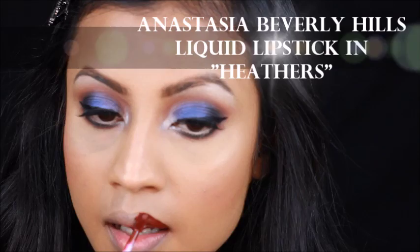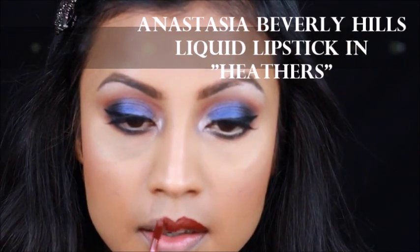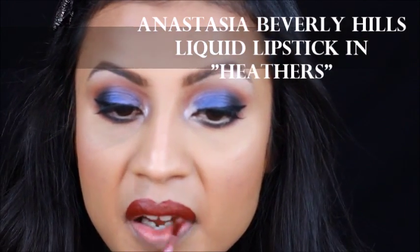I got this liquid lipstick just yesterday, you guys. I fell in love with it — it's so pretty. It's a deeper red, so perfect for the holiday season. And with liquid lipstick, you don't need a lip liner. Simple.